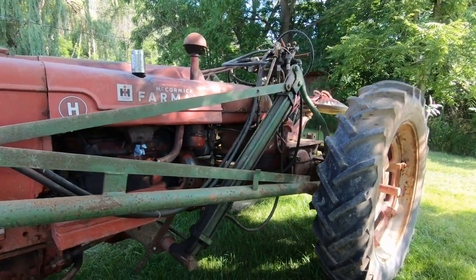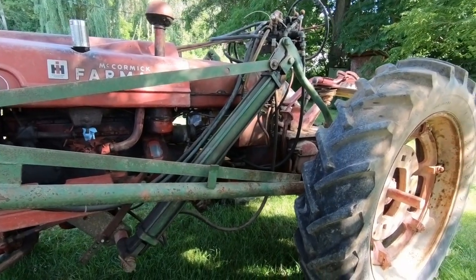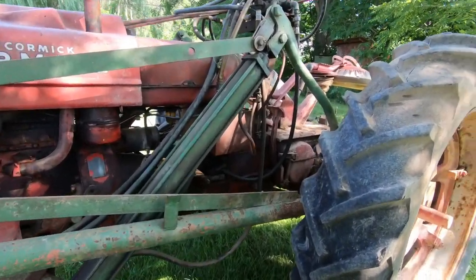It did come with tire chains. I got the original muffler — I took that off for now.